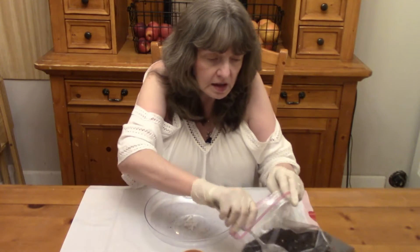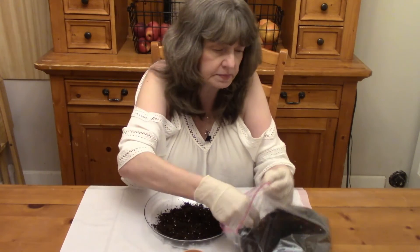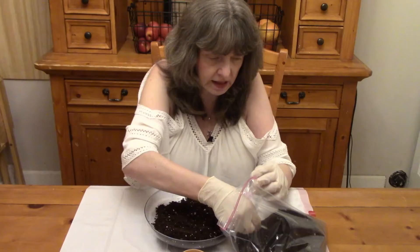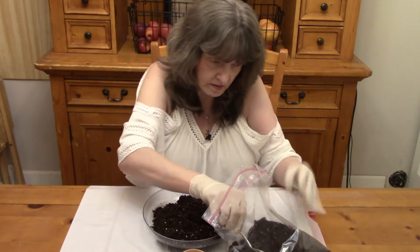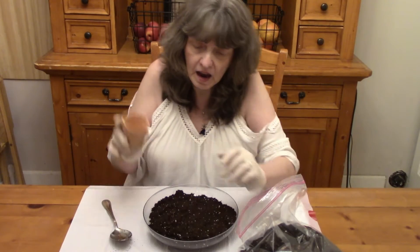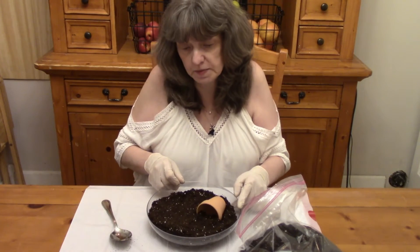We're going to start with the spoon, taking our dirt and just making a good layer on the bottom. We will be using all of the dirt, so we're going to put most of it in here. Kind of just gently tap it down a little. Then when we get most of the dirt in here, we're going to tap it down just a little and then take our pot and put it down into the dirt so that only part of it sticks up.